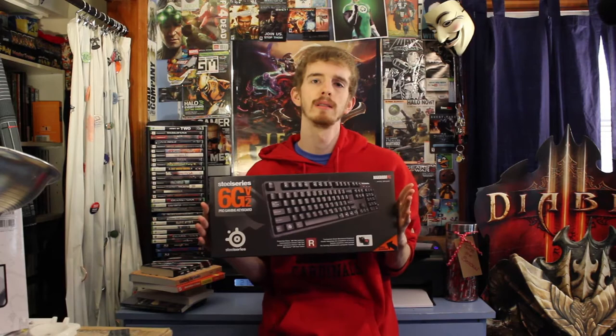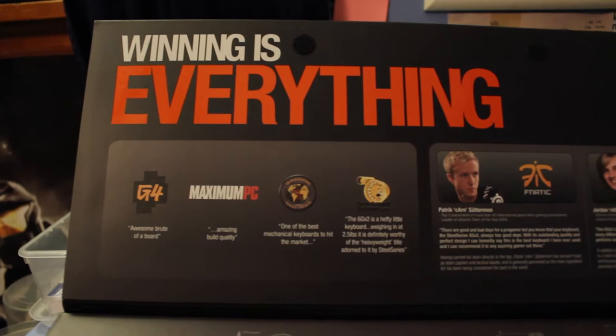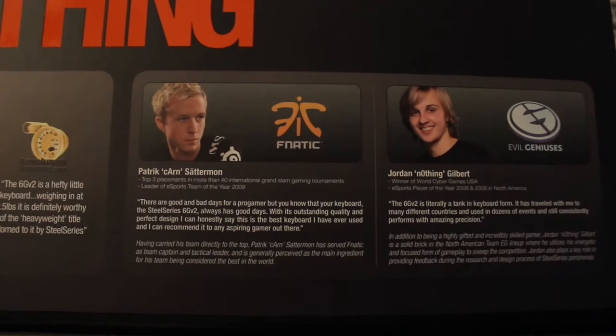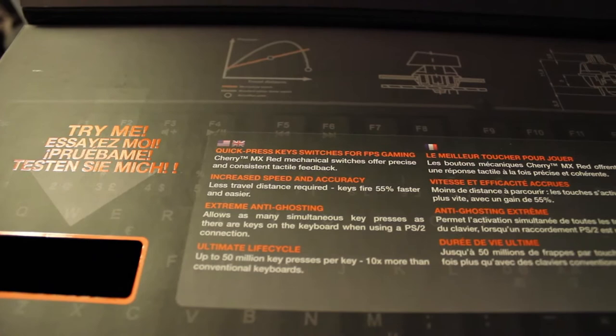This keyboard is one product that has a lot of critical acclaim going for it. Typically when I look at these kinds of products, that skeptic side in me has the feeling to say this product's overrated — just covered in reviews that are saying it's good just to praise the creator, in this case SteelSeries. The 6G V2 is not one of those products. The 6G V2 is actually a pretty kick-ass keyboard.